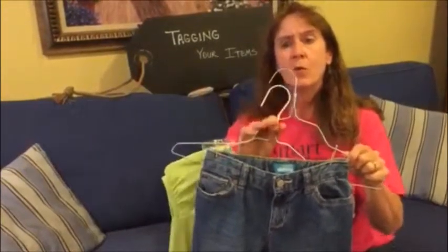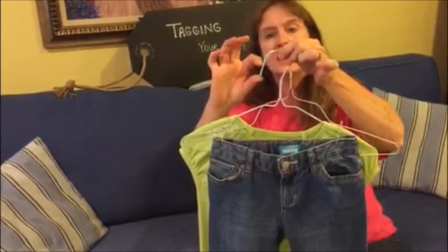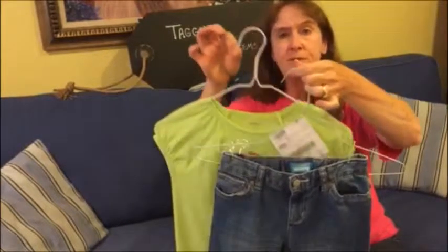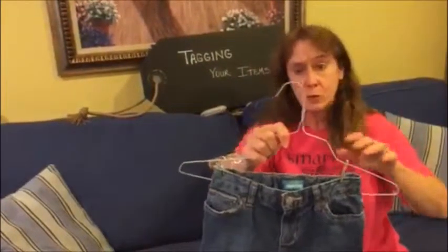Please use hangers that have this length nose as opposed to this length nose. The long nose is very difficult for us to get off the racks during the sale, which we do many times.